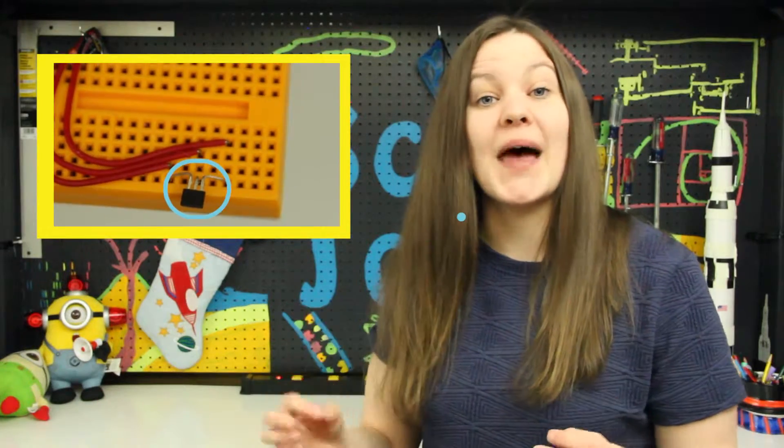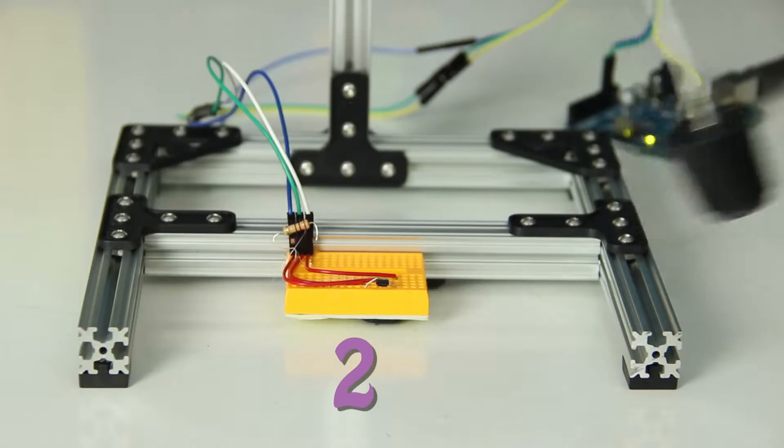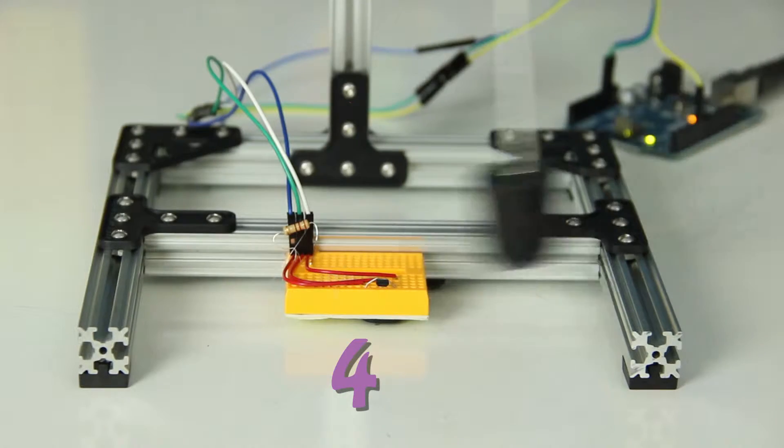We're going to monitor this motion using a pendulum and a Hall effect sensor. A Hall effect sensor can sense whether a magnet is present or not, and we can make a pendulum from a string, a weight, and a magnet. Each time the pendulum swings back and forth, the distance it goes is going to get smaller and smaller, so we're going to place the Hall effect sensor at the midpoint. The Hall effect sensor can count the number of swings your pendulum has.